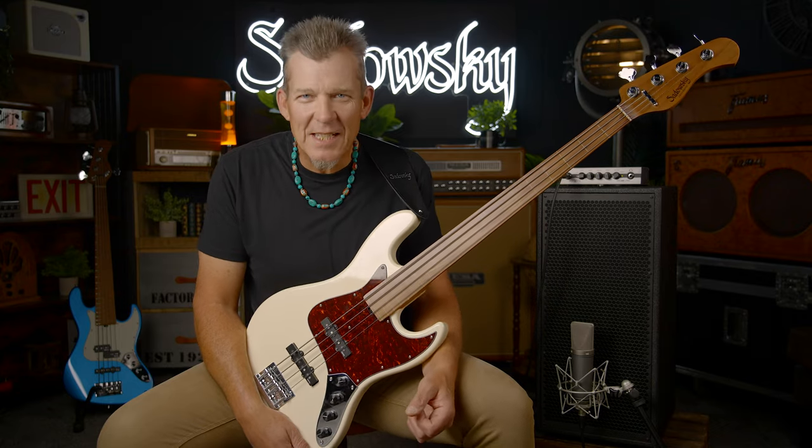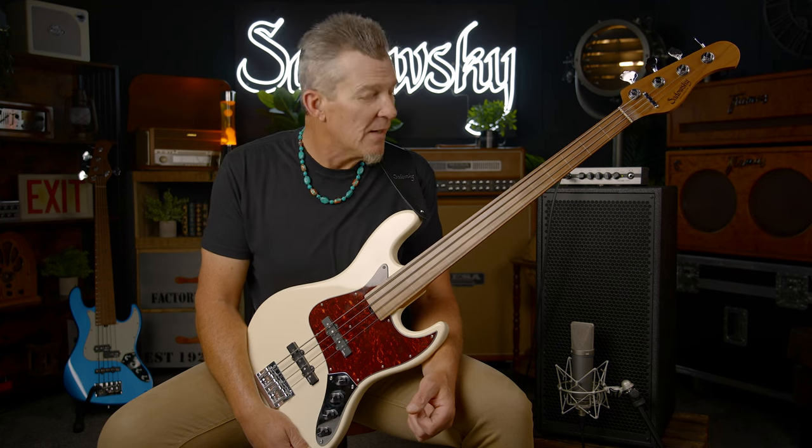I've really enjoyed making this demo for you today and I hope you've enjoyed watching it. I'm very excited about all the exciting new updates on this instrument line and I strongly encourage you to check it out. I have several of them, I play them, and I love them. If you liked the video, hit like and share, and thank you so much for watching. My name's Andy — we'll see you next time.